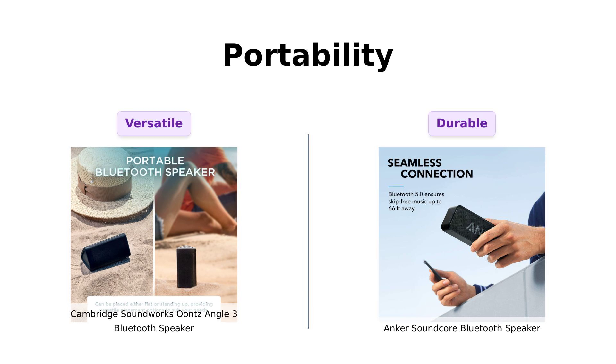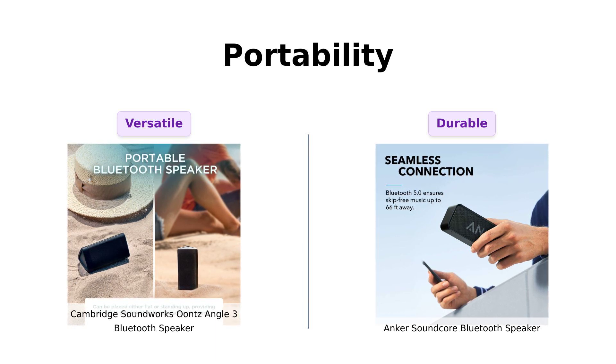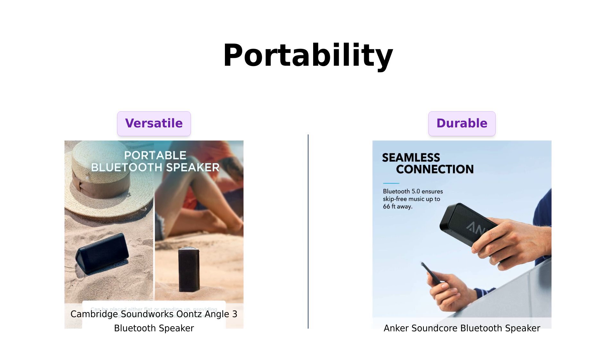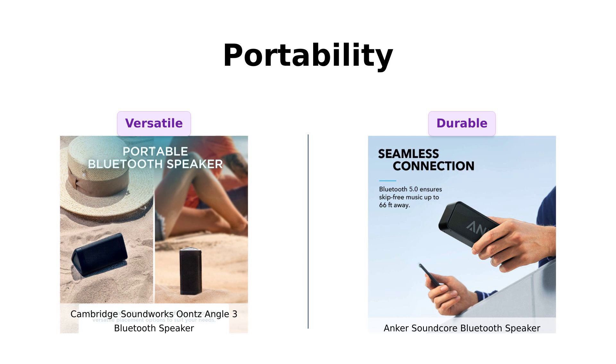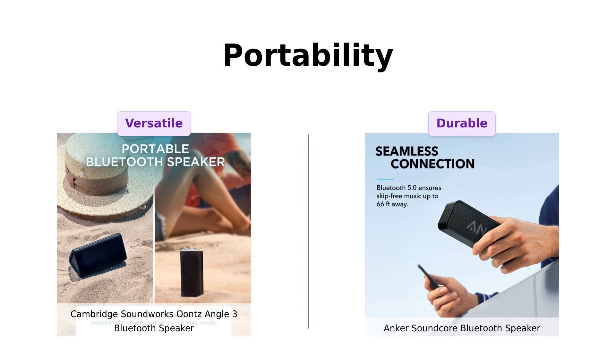Next is portability. The Ountz Angle III features a lightweight triangular design that allows it to be placed in various positions, which many users love for its versatility. Comparatively, the Anker Soundcore is also lightweight, but boasts a robust unibody design that reviewers appreciate for its durability. Both speakers are easy to carry around, but the unique design of the Ountz Angle III gives it a slight edge in versatility.